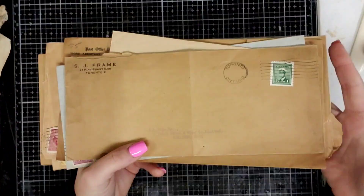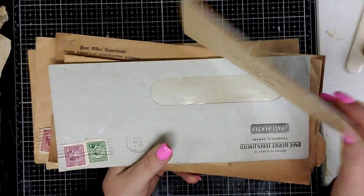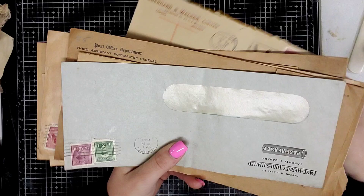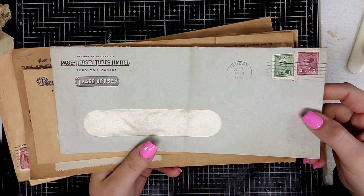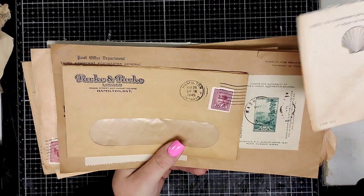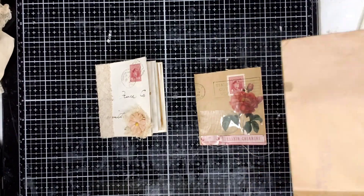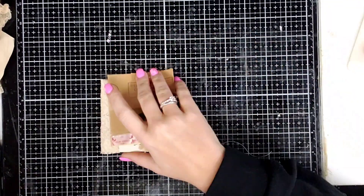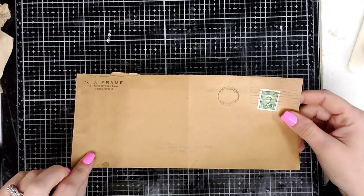They're made out of just standard vintage envelopes that I've been selling. If you would like to go buy some, you can purchase them on Redeemable Junk Journal Sales Facebook group. I have a bunch, so let's pick one that we're going to make. This will be another quick video as always.